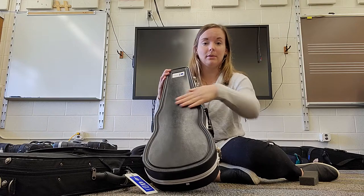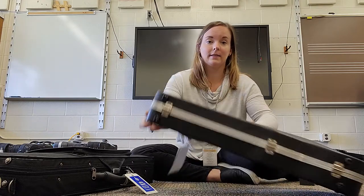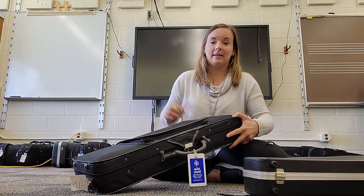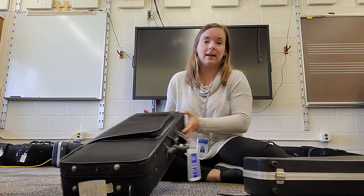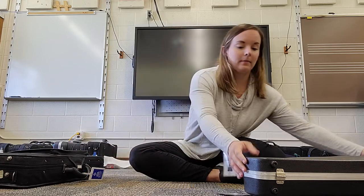This hard case has a bump, and that is the top side. So we want to lay it in front of us with the handle facing us. If you're using the zipper case, that top zipper is going to be on top, and again your handle facing you. I'll show you on this hard case.